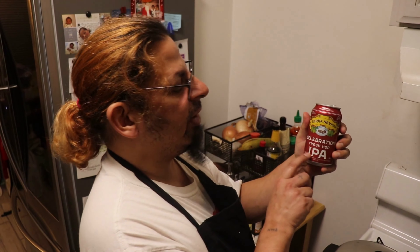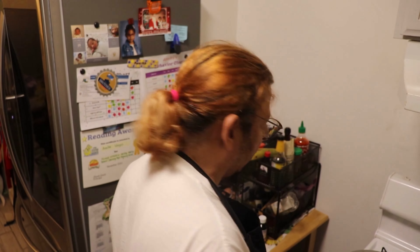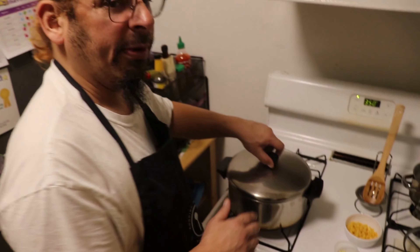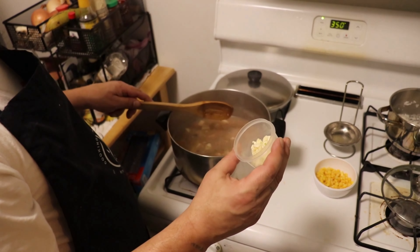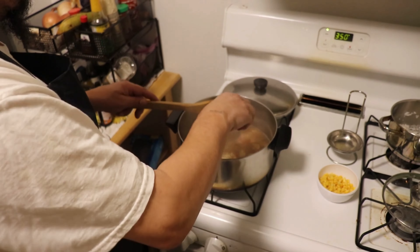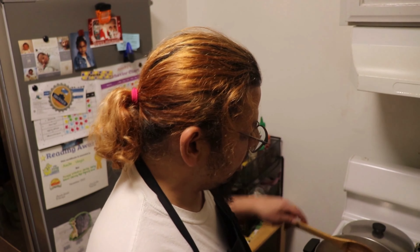Now I'm sipping on Sierra Nevada Celebration Ale - this comes out every Christmas, roughly around end of October. I love it every year. It's a slightly different beer each year - really good. It's been simmering for about 20 minutes and it's thickened up a little. Now we're going to add some chopped garlic - about three medium-sized cloves - and about half a cup of corn. This is frozen corn because it's December and fresh corn is hard to come by. Simmer for about a minute.